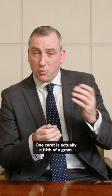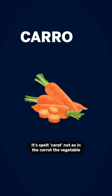One carat is actually a fifth of a gram. It's spelt C-A-R-A-T, not as in the carrot, the vegetable.